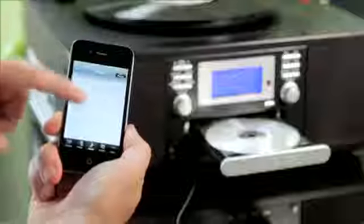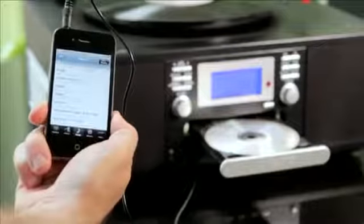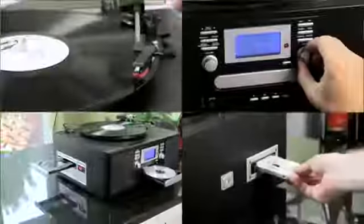There's even a smart option to link the CD Wizard to any other separate music player, such as a reel-to-reel player, MP3 player or even a radio and record all that to CD too.